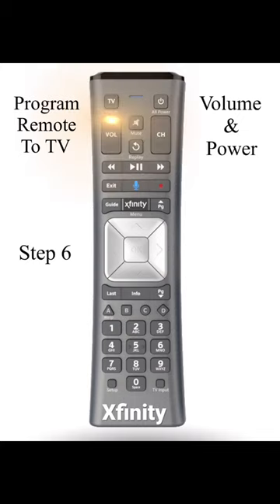If it works, great. If not, you'll have to start over. Step 7: Try your input button. If it cycles through the inputs on your television, great. If not, you'll have to start over.